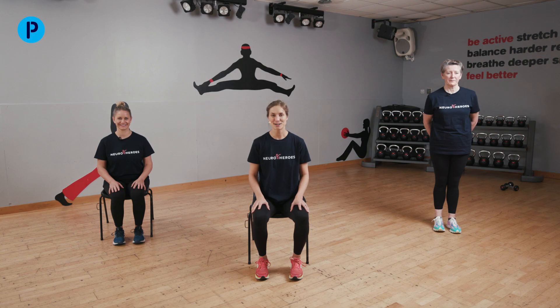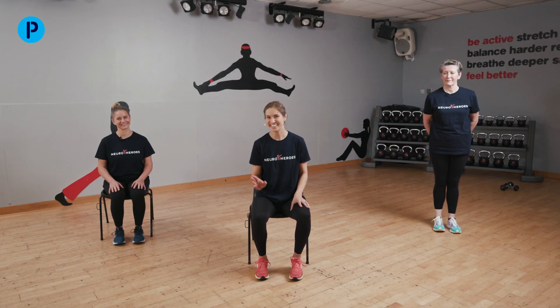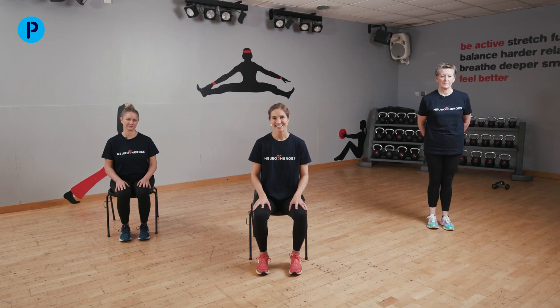Hi, I'm Laura and I'm a neurophysiotherapist and co-founder of Neuroheroes. Today we're here with Parkinson's UK to bring you a workout that's going to be mainly done in the chair with some standing options. Joining me I've got Rose and Anna. Rose is going to be showing you how to do some variations in standing while we show you what to do if you need to use the chair. For the session all you'll need is a sturdy chair — no wheels please — some water to hand, and something to use as weights, like water bottles or tins from the kitchen. We're going to concentrate on having a good time and making movements really big and powerful as we go through the workout.